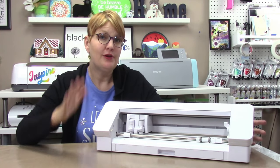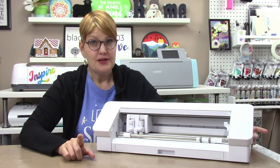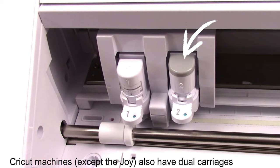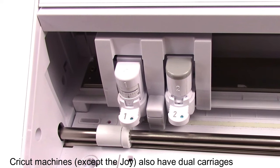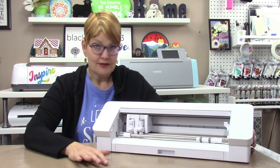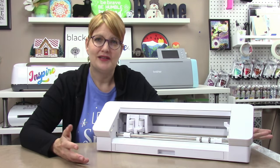Now let's look at the Silhouette Cameo 4, the Cameo Plus, and the Cameo Pro machines. The main features for these machines are a dual carriage, with one carriage having the highest force or pressure capacity on the market — meaning it should be able to cut even more materials up to three millimeters thick. It cuts all the standard materials like paper, cardstock, vinyl, fabric, as well as felt, balsa wood, and other thicker materials.